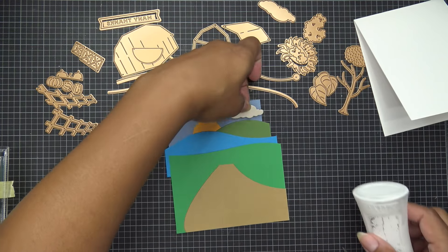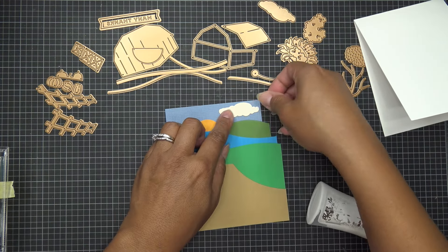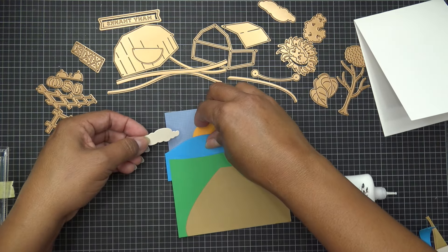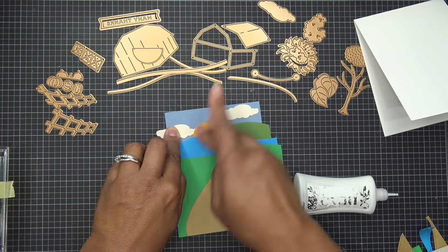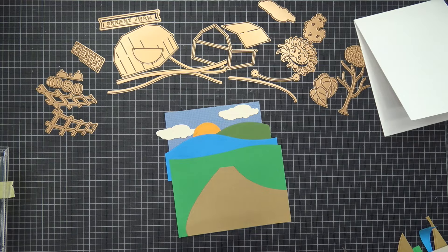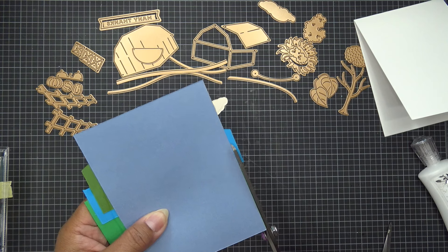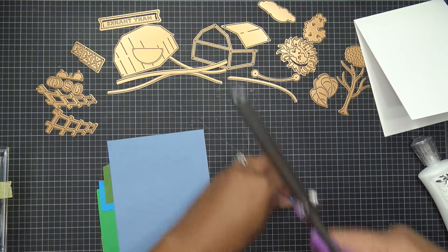I might only have room for one cloud right here — I'm going to tuck another one behind, kind of back in here if you want to do a second one. Let me see if I can get it tucked in now that the other piece is already glued down. Cute! We'll make that look a little more rustic. Letting that set up for a moment, then trimming everything down.